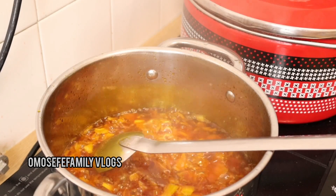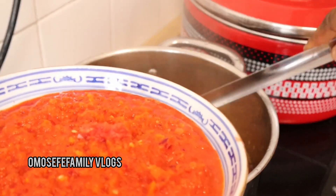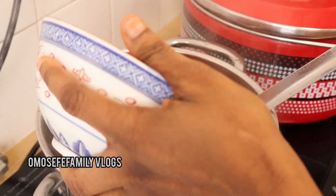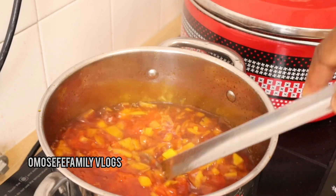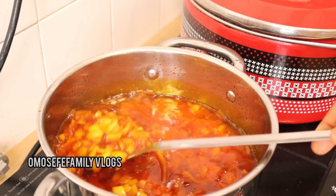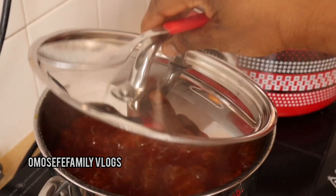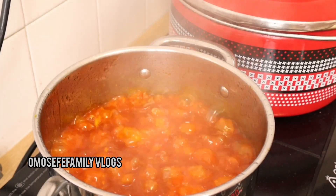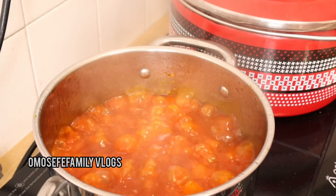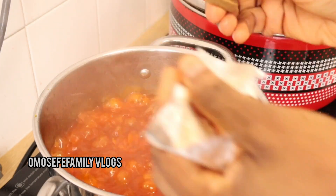The next thing I do is add my blended tatashi and habanero pepper — this is only the tatashi and habanero pepper; I have not added tomatoes yet. Add your pepper and tatashi pepper together and cook for some minutes before adding your steamed tomatoes. Remember you've already steamed the tomatoes, so they don't need much cooking again — only the pepper needs to cook a little bit before you add the tomatoes.